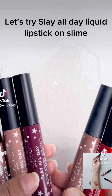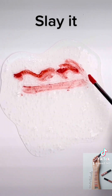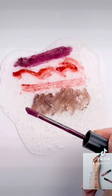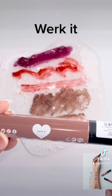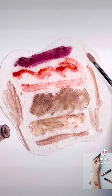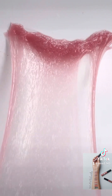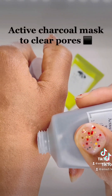Let's try Slay All Day Liquid Lipstick on Slime. Slay It, Hey Bye, Vibes, Shook, Work It, Vibes.